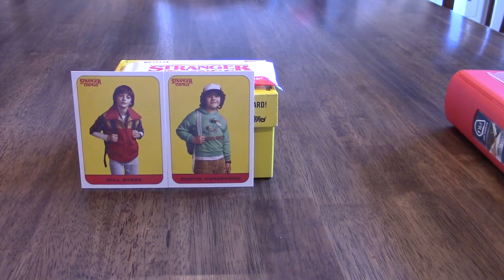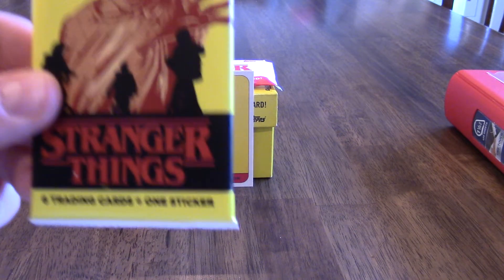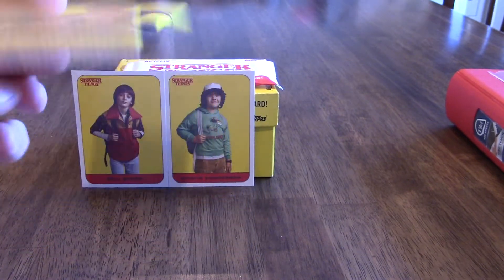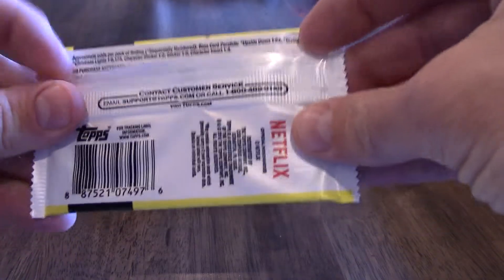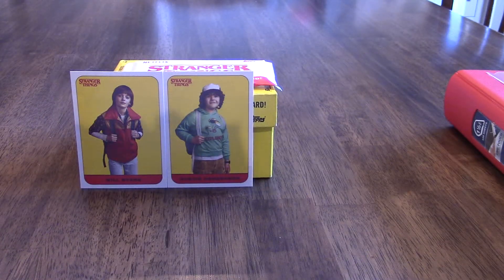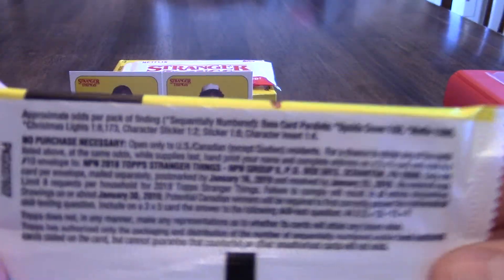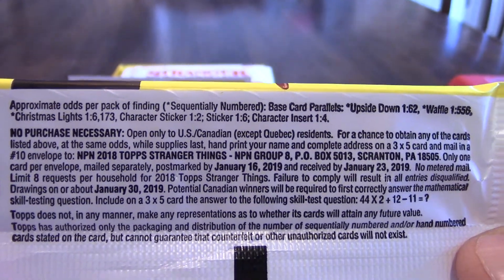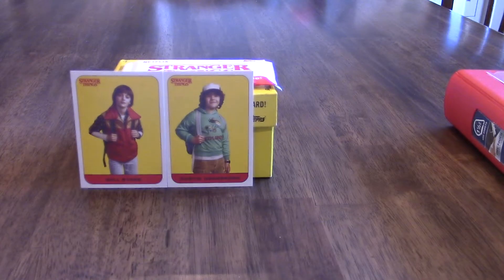So do you get stickers in every pack? Yes. In the packs you get six trading cards plus one sticker. It's got some odds in here — I'll show you what the odds are for finding things. You've got a chance to pull some relics, some numbered cards, even autos. And you've got some autos in your binder, right? I've got a few autos.